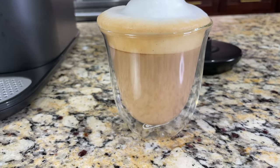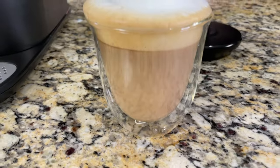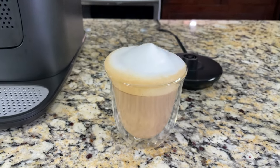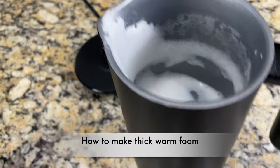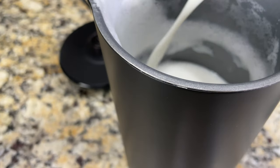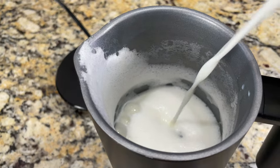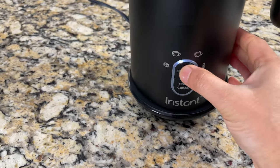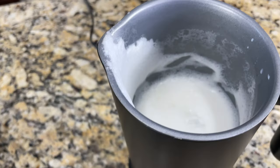Look at that beautiful foam — even the light foam is pretty thick. Here's our perfect homemade latte. Next let's make the thick foam. I'm going to use the same pitcher and add milk to the max line for the foam. Click the function button until the thick foam icon — that's the third one — is highlighted, and click start.